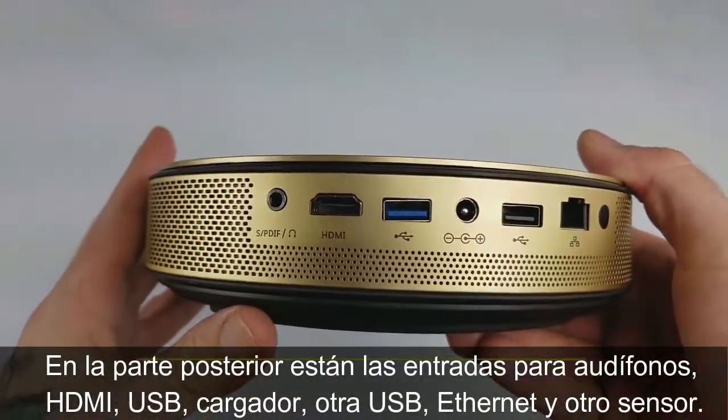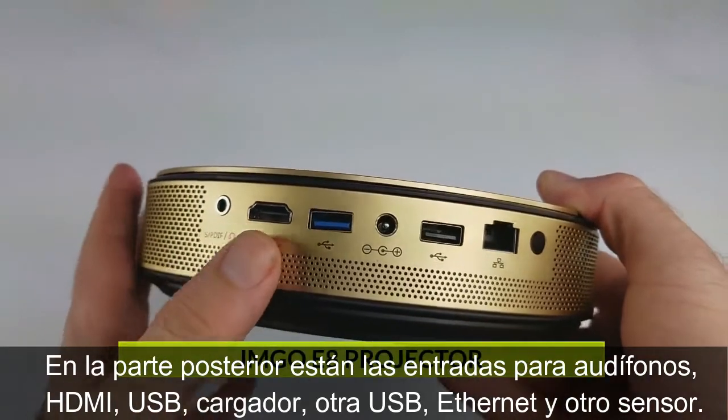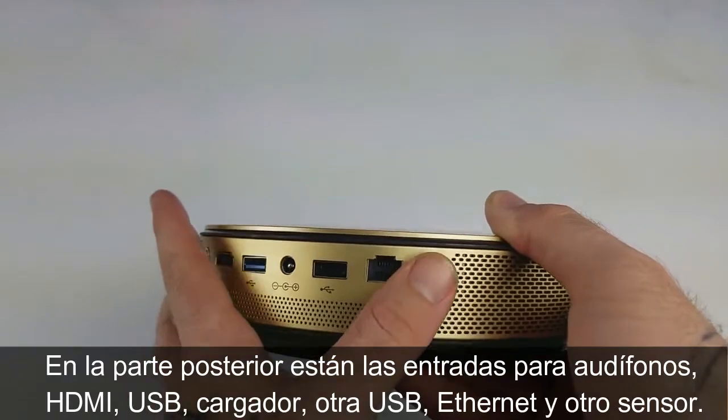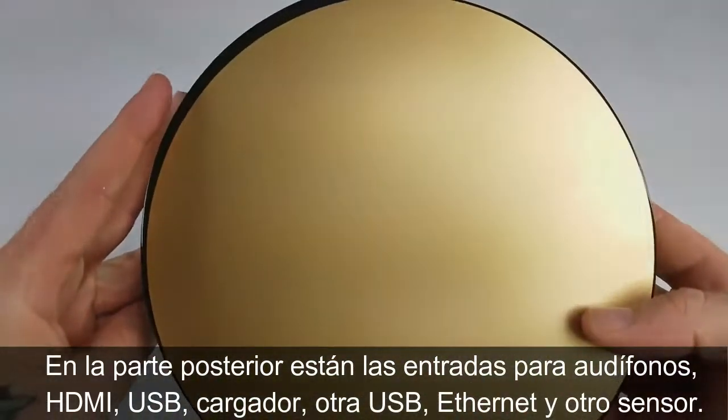On the back side you have your headphones input, HDMI input, USB 3.0, power input, USB 2.0, LAN, and another infrared sensor on the back, which is awesome.